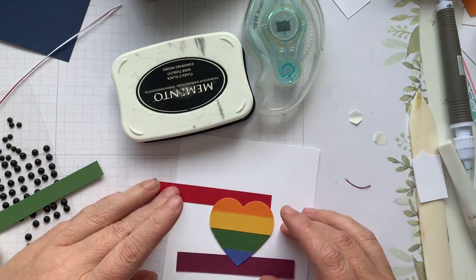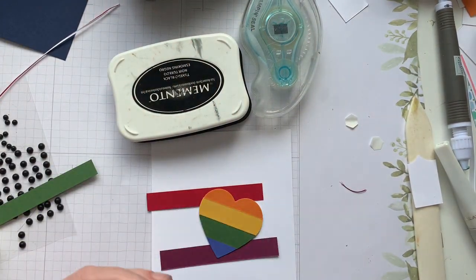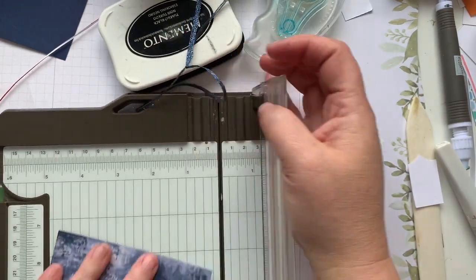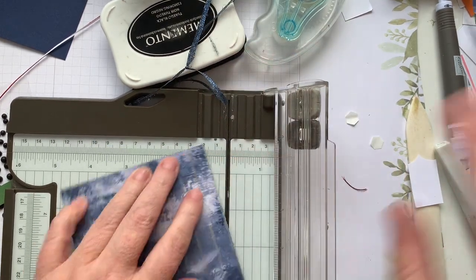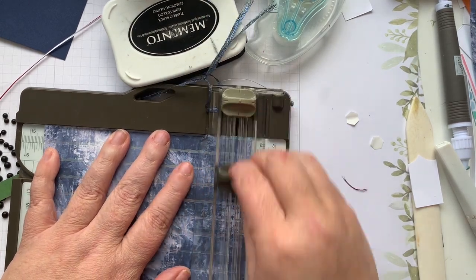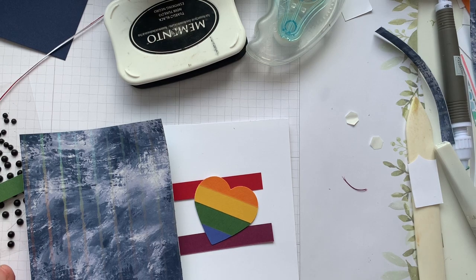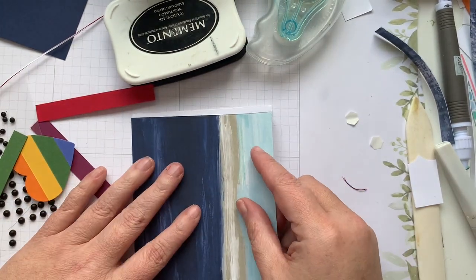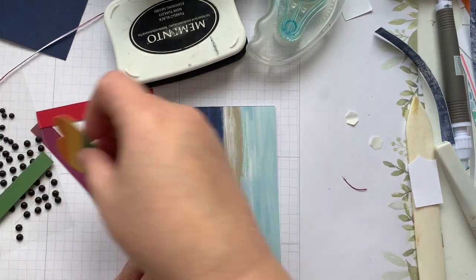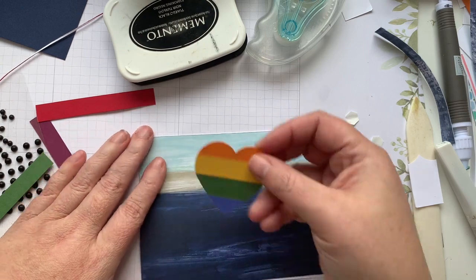We're going to do our navy again — actually, I think we're going to use this. This is By the Bay. So we're going to do four and a quarter by five and a half. By the Bay is a six by six sheet. I'm going to cut our little strips off. Where do we want the beachy side up? I think we'll go beachy side up.